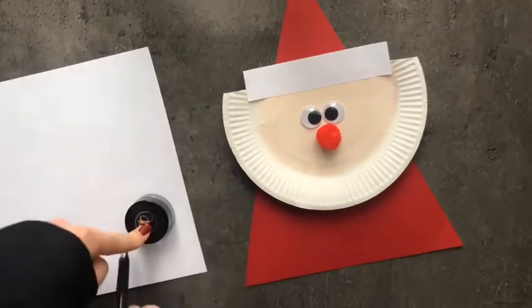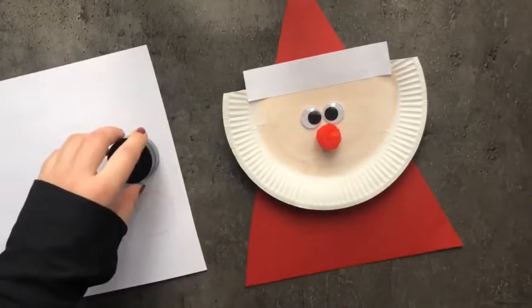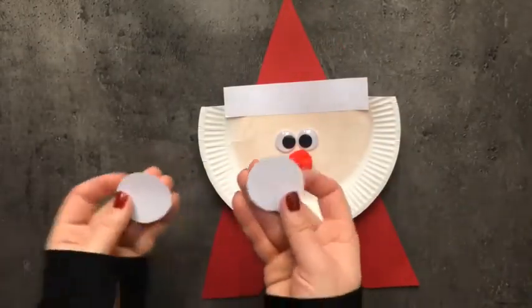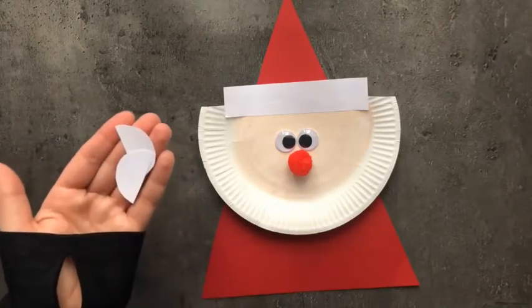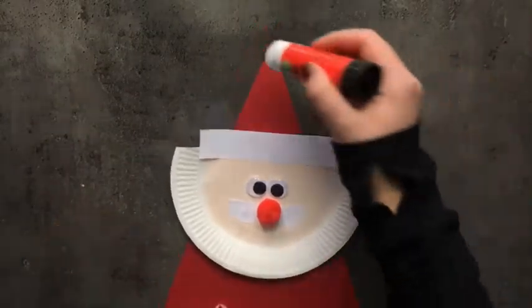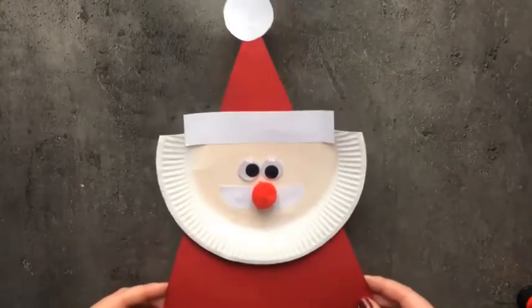Now take two circle cut outs. Take one circle and cut it into half. Place the two halves on both sides of the nose as cheeks. Then paste the other full circle on the top of the cap. Now it's done — this is your Santa face.